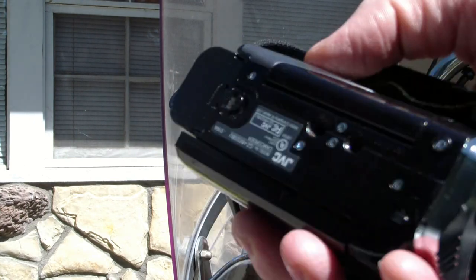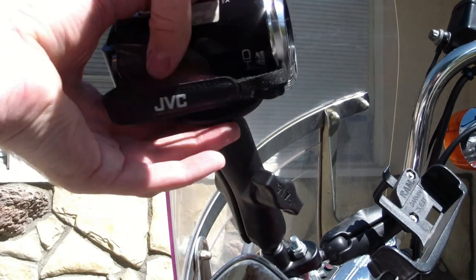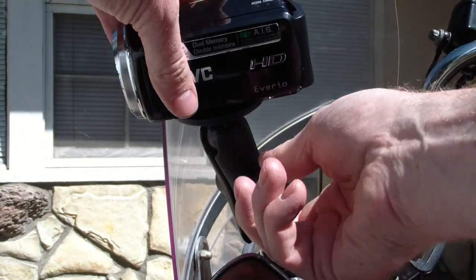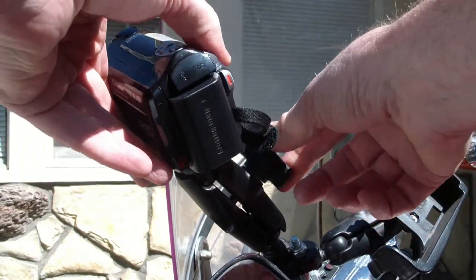Basically what you do is take your video camera, put the threaded screw in the hole and then twist it. Now your camera might not be pointing where you want it to, but because this is a ball joint you just swivel it to whatever position you want and then lock it down with this thumb screw here.